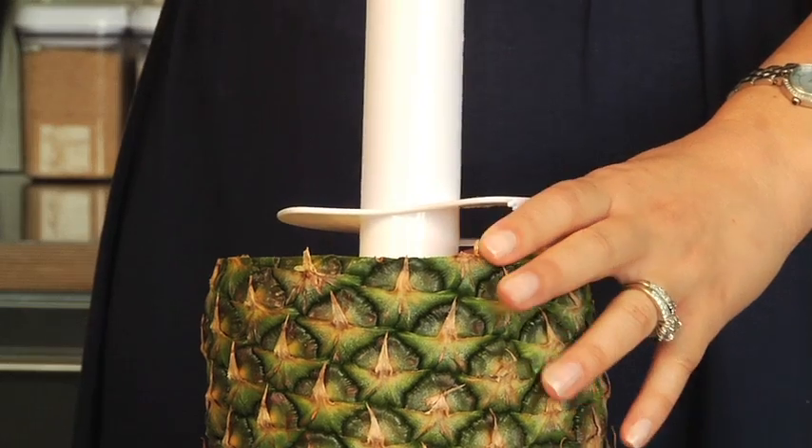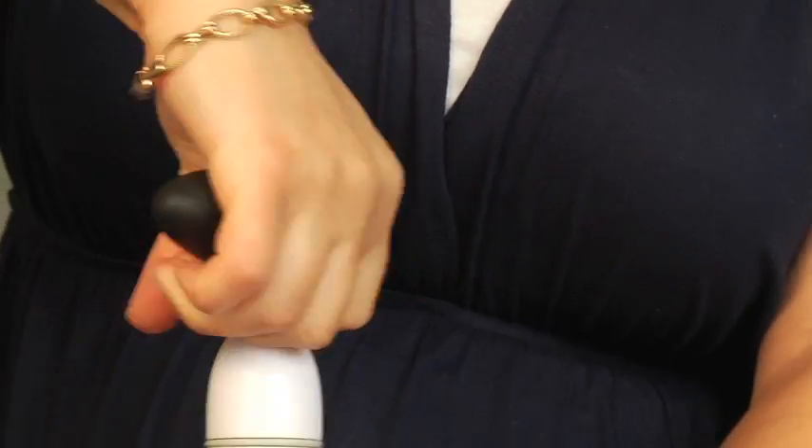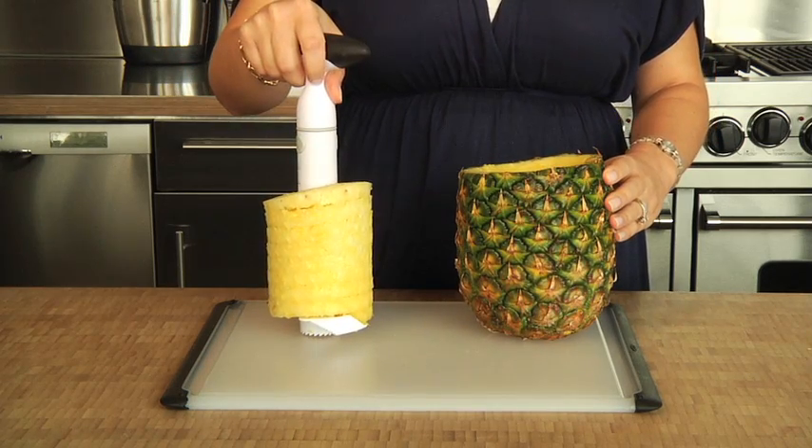When you're ready to slice, just twist the pineapple slicer into the top of the fruit and turn continuously. A unique ratcheting feature allows you to turn and turn without readjusting your grip. When you're done, just pull out the slicer using the soft, non-slip handle.